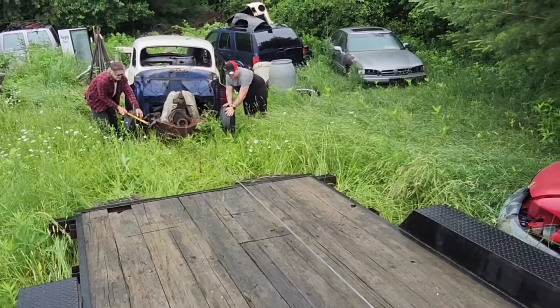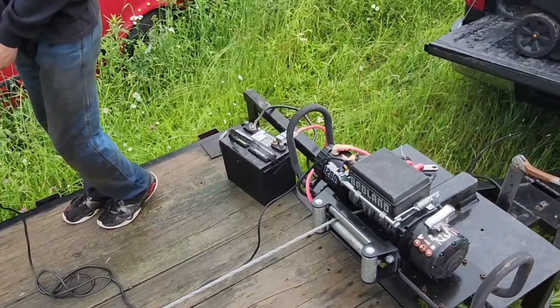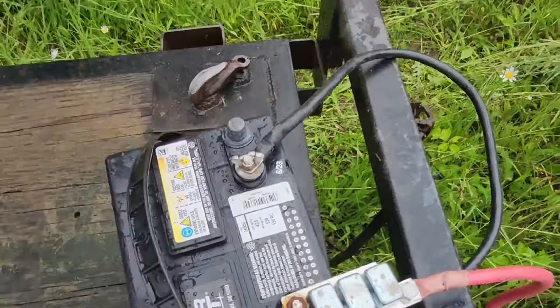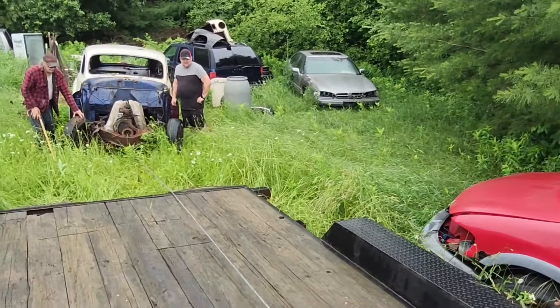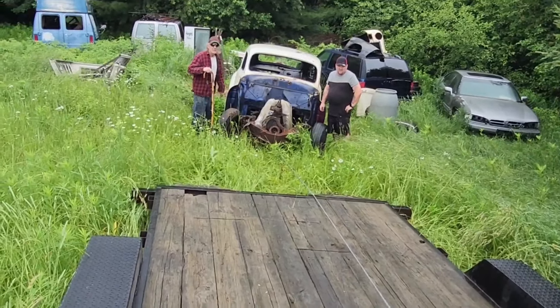All right, give it a break. We got no - it's the solenoids on this little fella there. They overheat, you gotta give them a second to cool off. We gotta let the solenoids cool off. But it's actually coming.